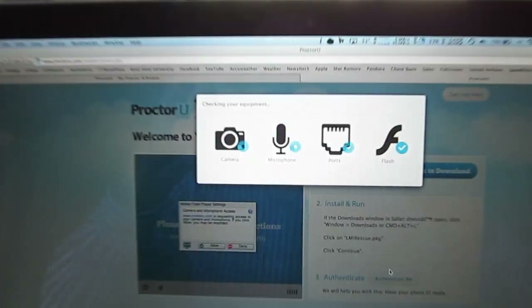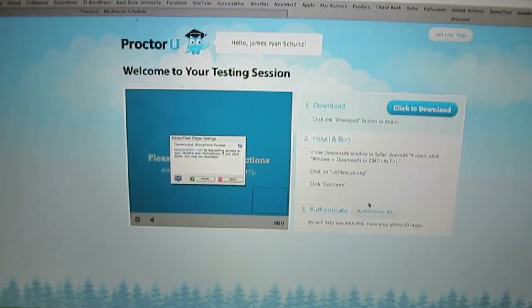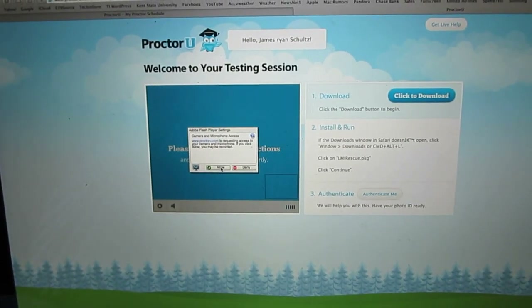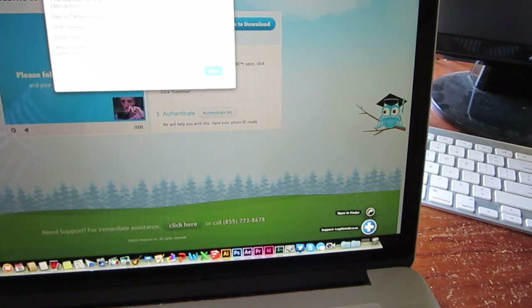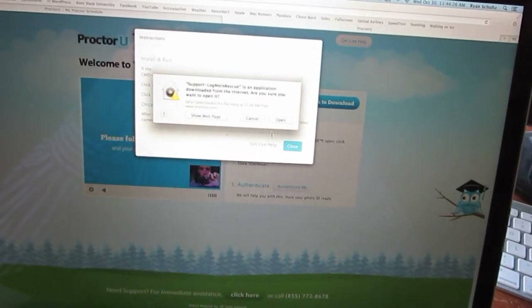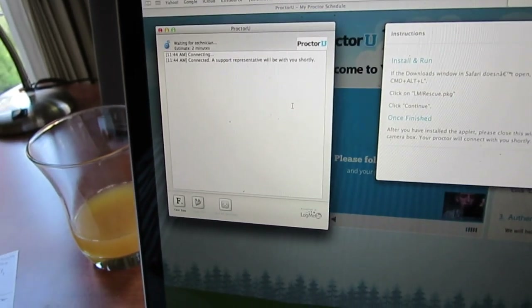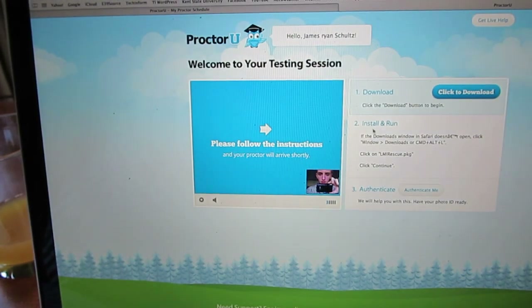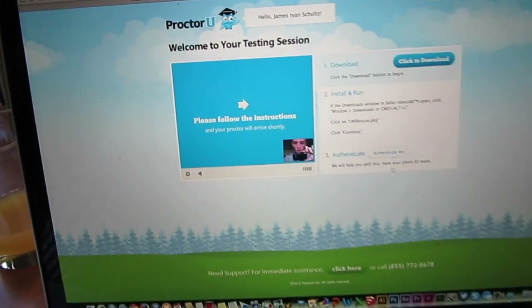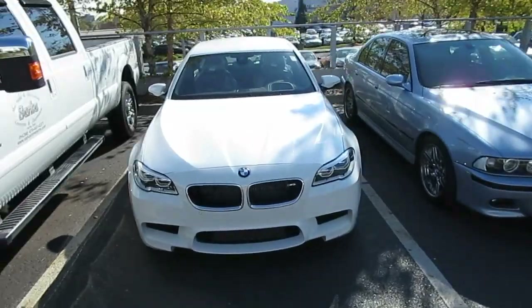It tests equipment - camera, microphone, connectivity, and flash. Looks like all of those are good. Grant access to that stuff. Step one: click to download. It's got a support chat, that's how I talk with the proctor. Click continue, done with that. Install and run, then they want to authenticate with photo ID, so we'll do that. I'll talk to you after the exam.